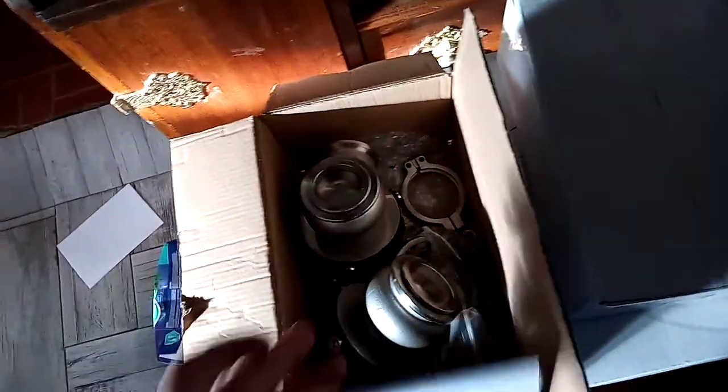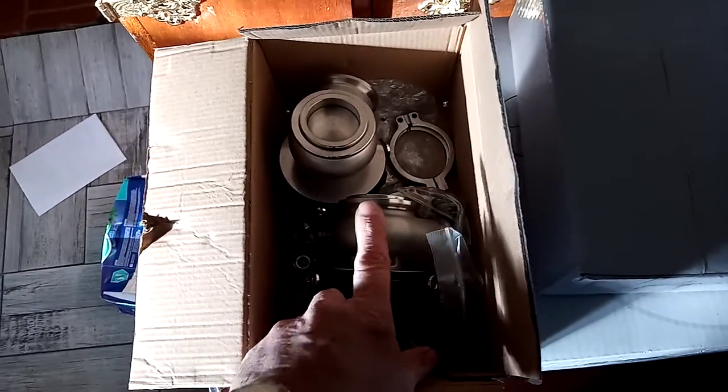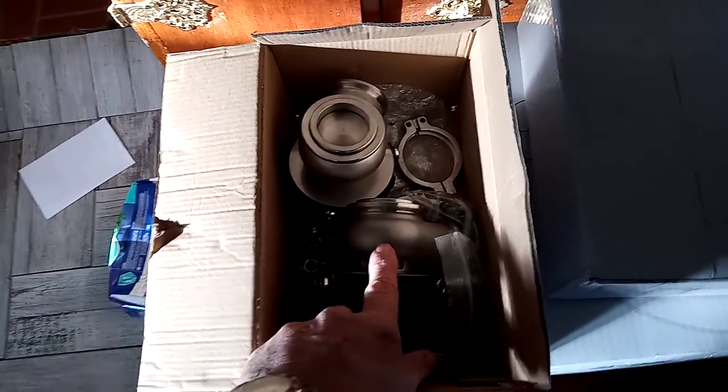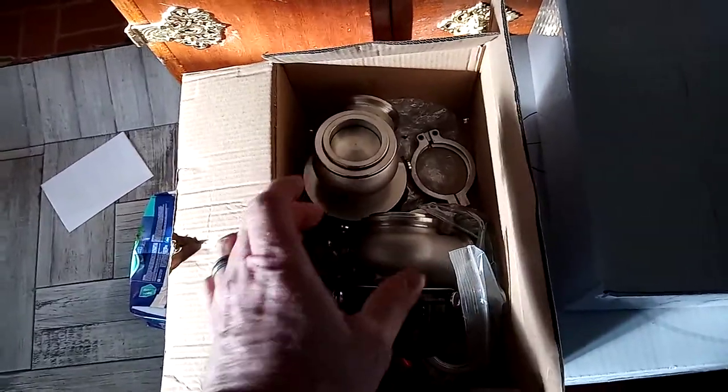I bought billet oil feed and oil drain flanges from ICT Billet for the oil fill and the oil drain, rather than the cheap cast parts that come with the turbos.